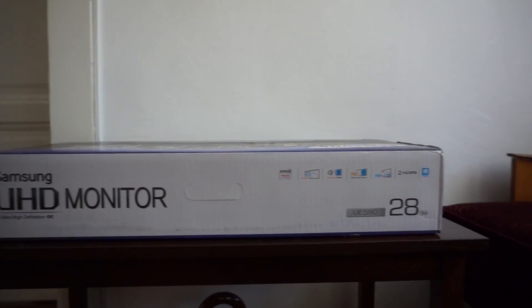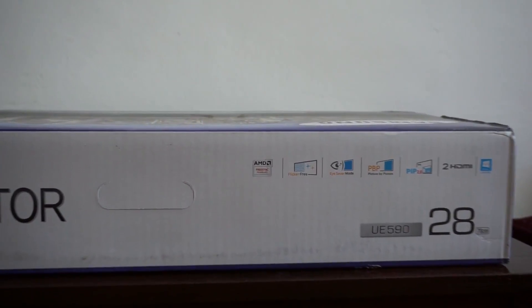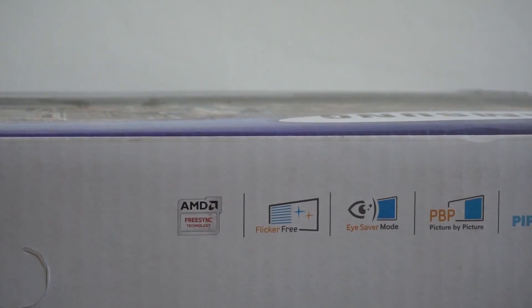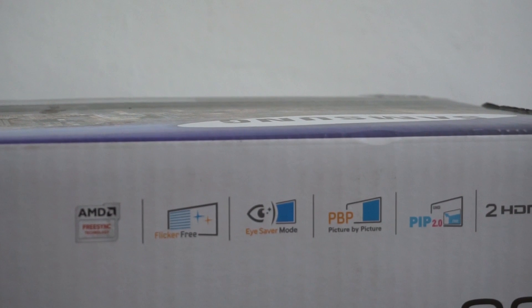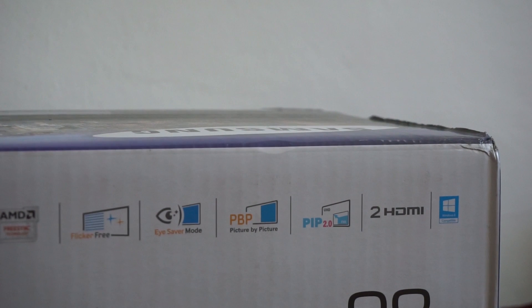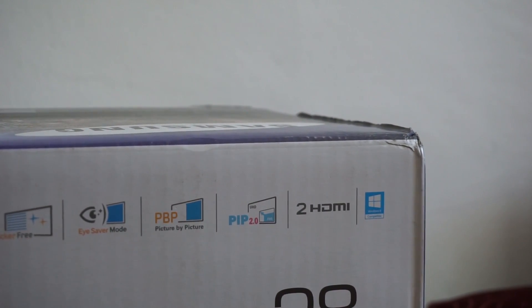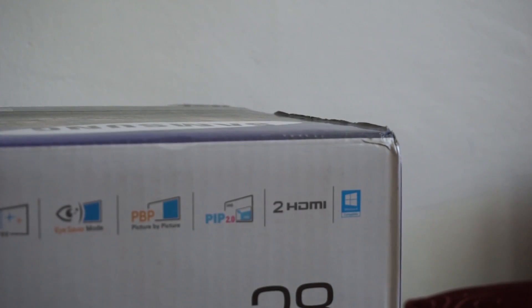This monitor comes with AMD FreeSync technology. It has a flicker-free panel, and also an eye saver mode to keep you from getting eye fatigue after spending more hours in front of it. It displays two pictures side by side, or picture-in-picture, and also has two HDMI connections, aside from the others.